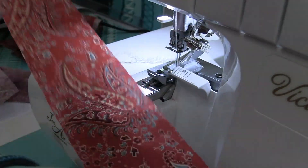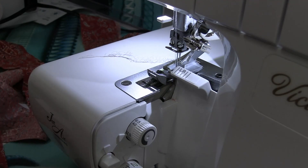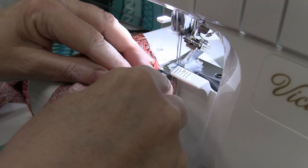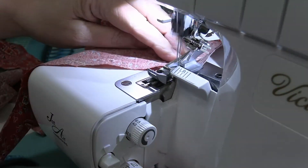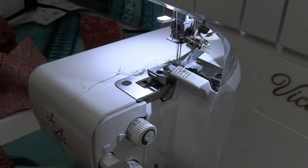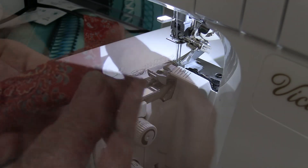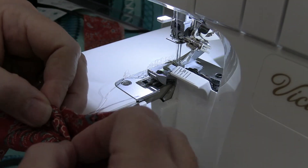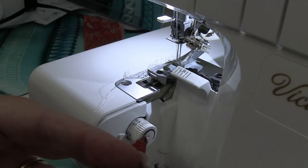You're going to continue to sew all your pieces of binding together however long you need it for your particular quilt, making sure you have right sides together. Then take the binding to the ironing board and fold it in half the same way we do when doing binding on a sewing machine. Fold in a 45-degree angle on the front edge of your binding and press it so that you have a finished edge at the start. Go and get your binding pressed and then we can start sewing it to the quilt.